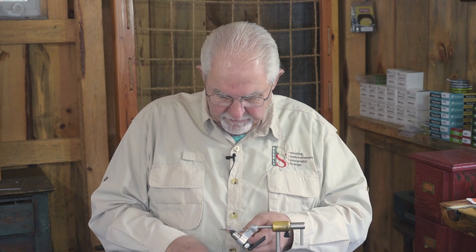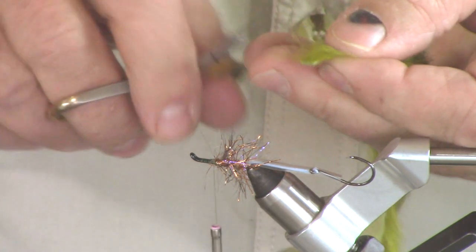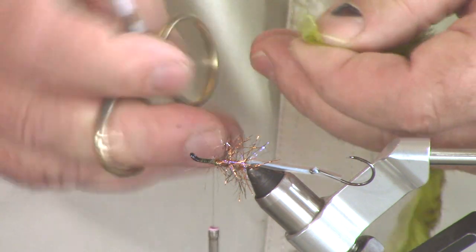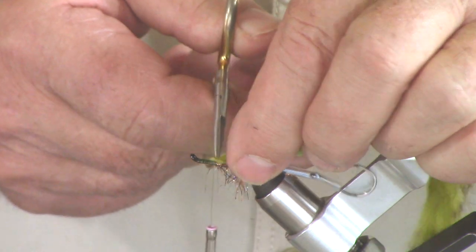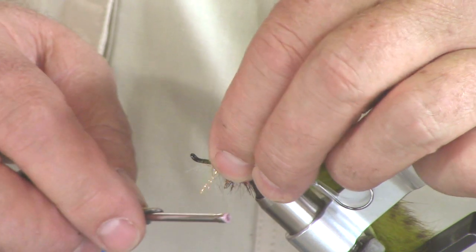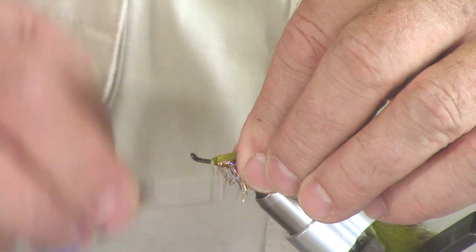Next comes the rabbit strip. The rabbit strip is blunt like this and has hair all the way down to where it's cut off. What you want to do is trim just a small patch — about a sixteenth of an inch — where there's no hair, so that when you tie this in, you're tying it down on the hide and not on top of the hair. You get in trouble that way. This is slippery stuff, so you want the best security you can get, and that's the best security.